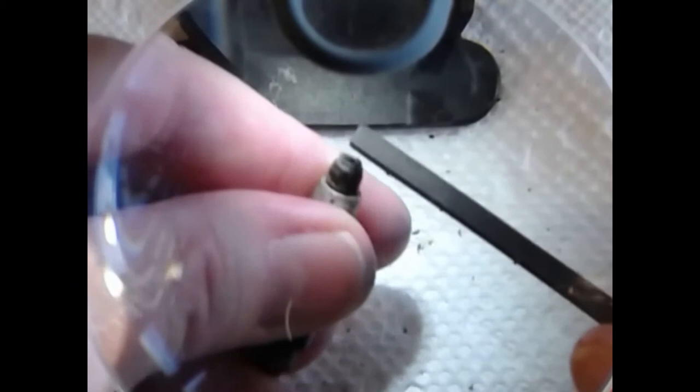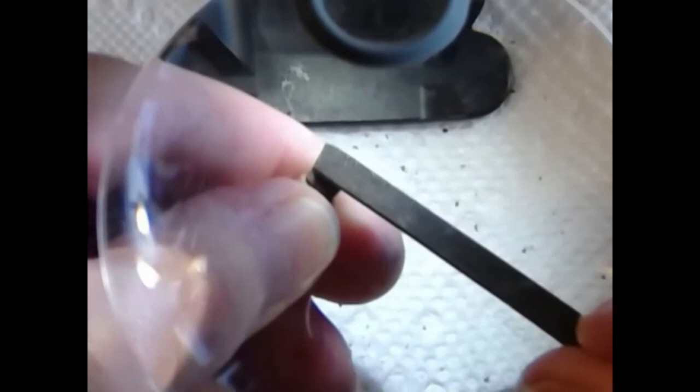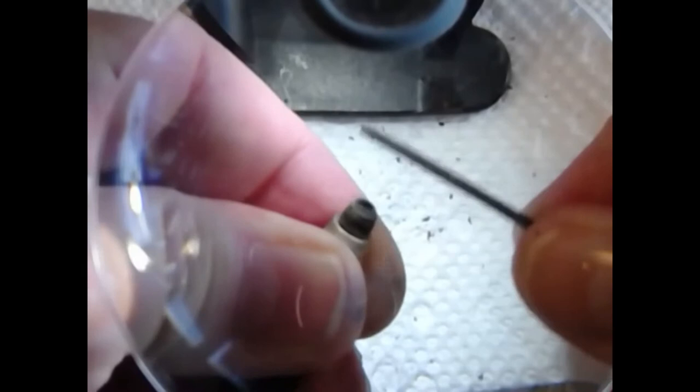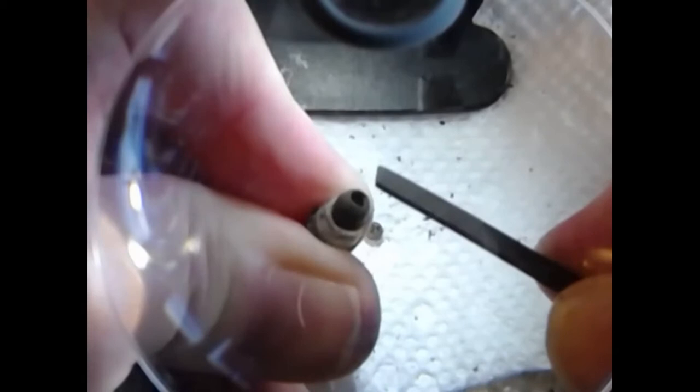Now what we're going to do is take our flat file and use it just to sort of round off the outside edges of the pellet cup and deburr those a little bit. Basically just take the file at a 45 degree angle to the rim of the pellet cup and go around it, then take it flat across the top a few times very gently just to take the burrs off and take the edges off. You don't want anything to be sharp and have the potential to puncture the new diaphragm that you're going to put back into the pellet cup.